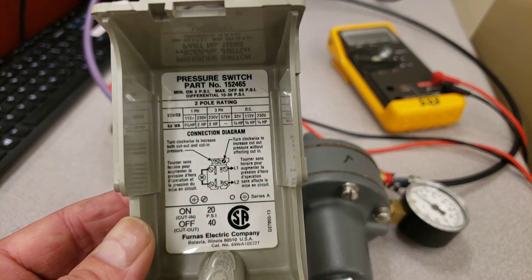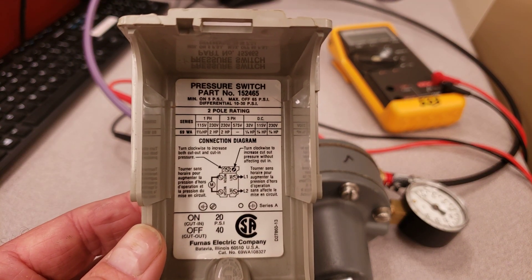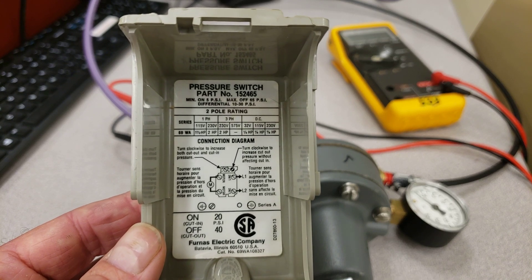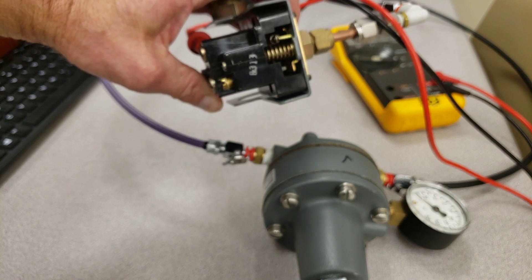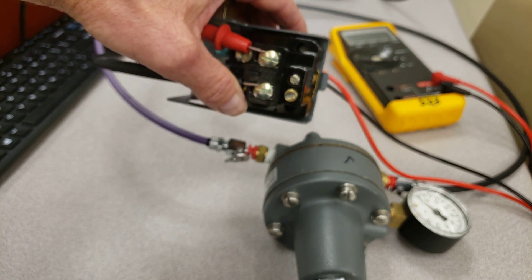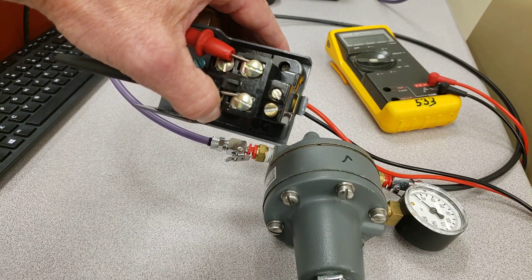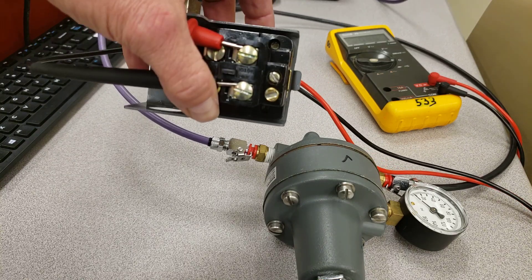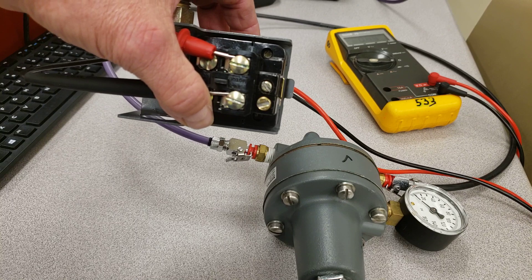This is one of those examples where something seems like a simple switch — just two set screws that control the tension on the spring inside — but when it doesn't work, it's super frustrating. If it's not working and you can't figure it out, go take a break, come back, take a deep breath, and work on it some more.